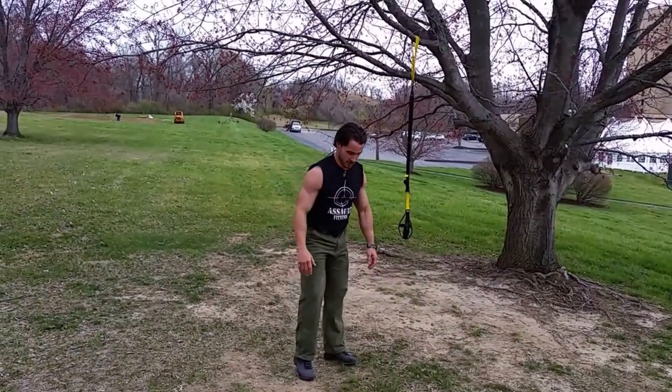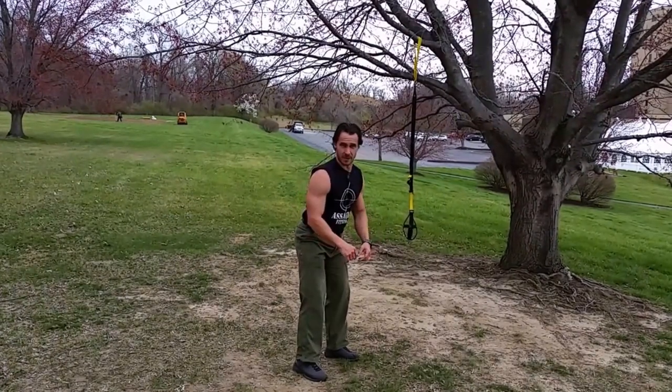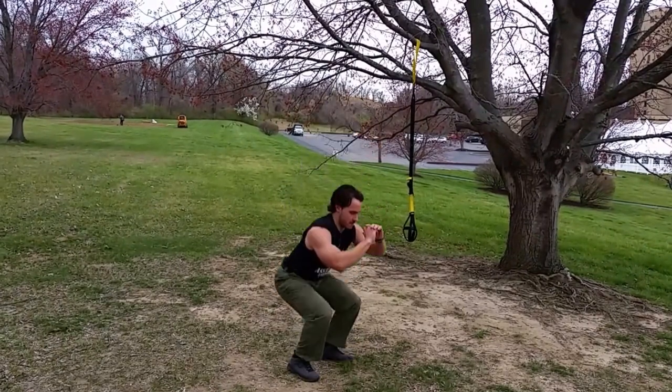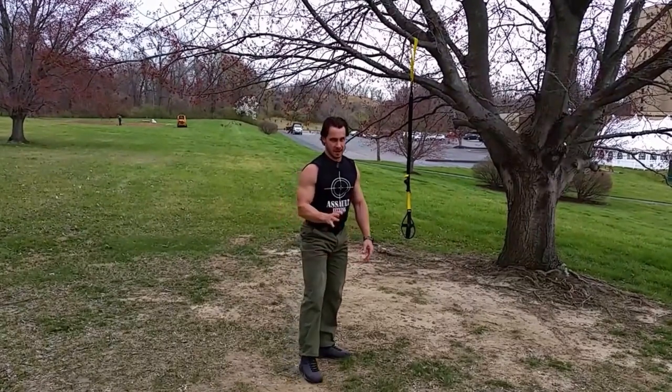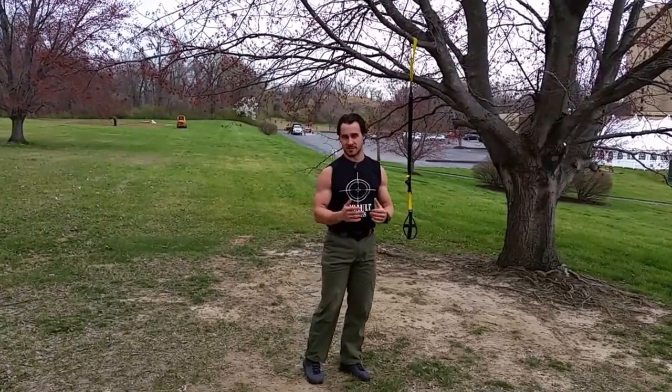Jump squat. We're going to go to full parallel — hamstring parallel, back squat position, full squat, just like this. You will probably need to break; you probably will not be able to continue that for a full minute. Just do as many as you can in the full minute time frame, taking as few breaks as you can.